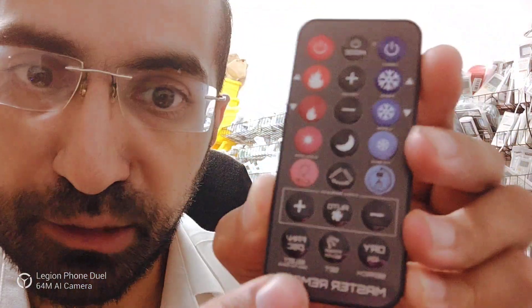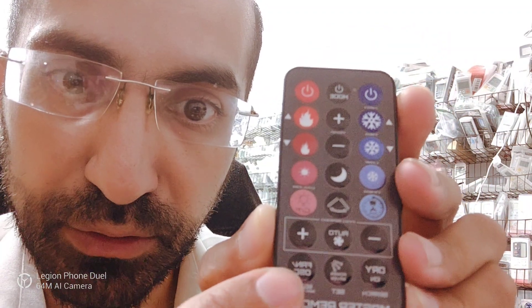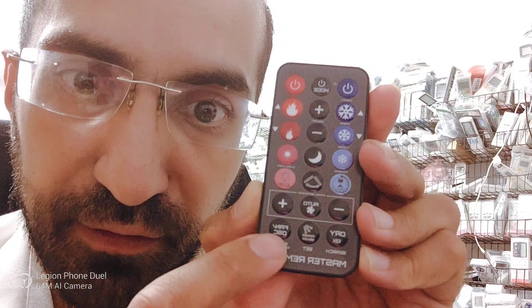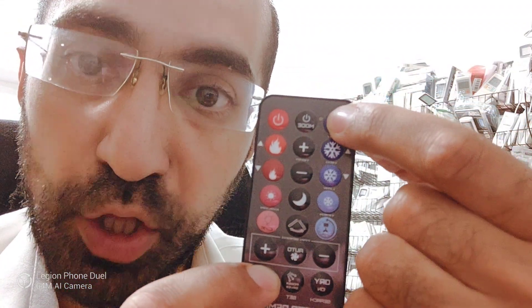If it flashes, it means the remote is working properly. If it doesn't work for you or malfunctions in any way, you needn't worry. You can fix it by pressing and holding the select button on the bottom of the remote — it says Fan OSC on it. Press and hold that button until the LED blinks three times.